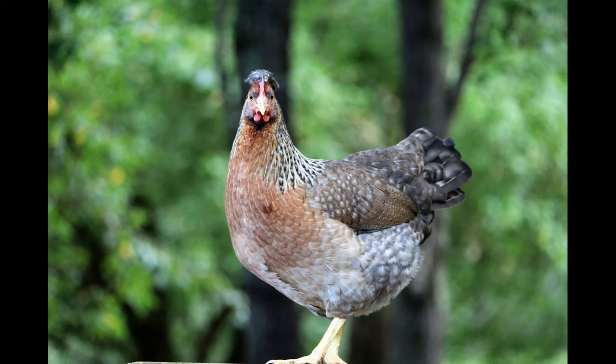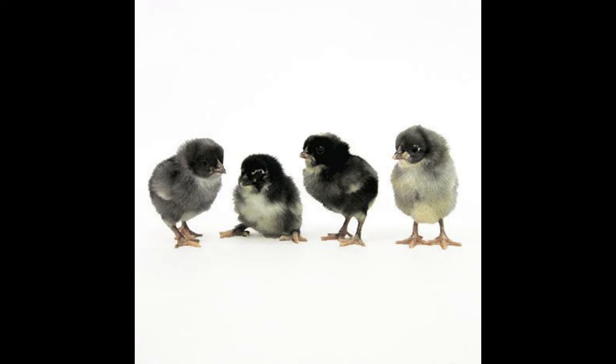The Olive Egger Chicken is a unique breed that is both attractive and productive. They have a unique combination of dark and light tones that give them an eye-catching look. Olive Egger Chickens have a light olive green color on their neck and wings, with the back and top of their heads a deep chocolate brown color. The legs are a pinkish hue, and the comb is a deep red.